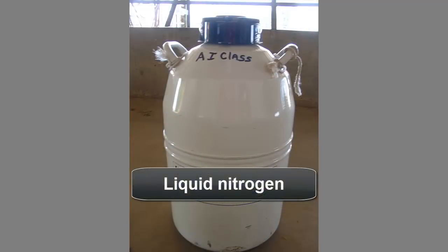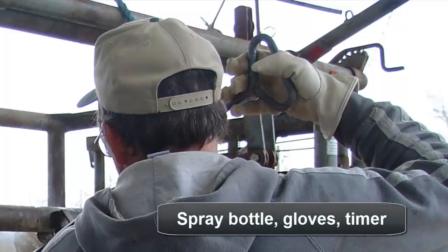Liquid nitrogen can also be used to cool freeze branding irons, cooling the irons to a much lower temperature than the dry ice and alcohol method. A specialized container must be used to store liquid nitrogen to prevent its rapid escape. Other supplies to have on hand include a spray bottle, leather gloves, and a timer with the ability to track seconds.